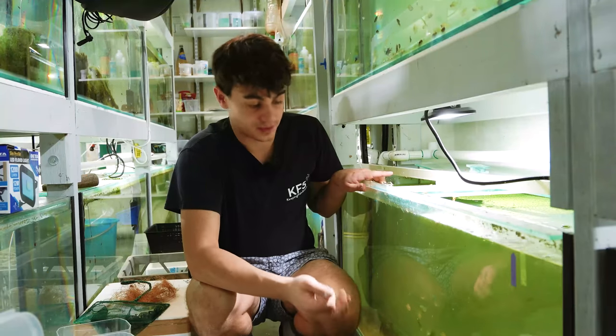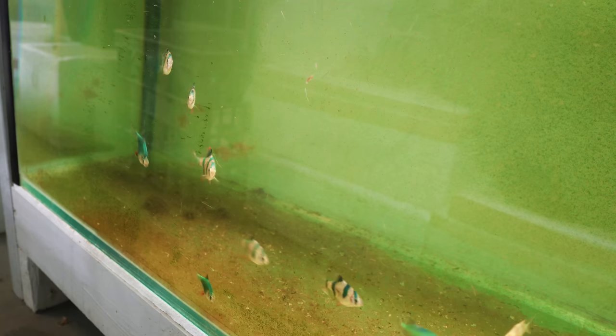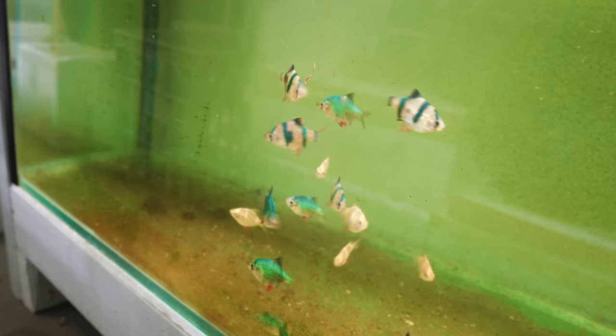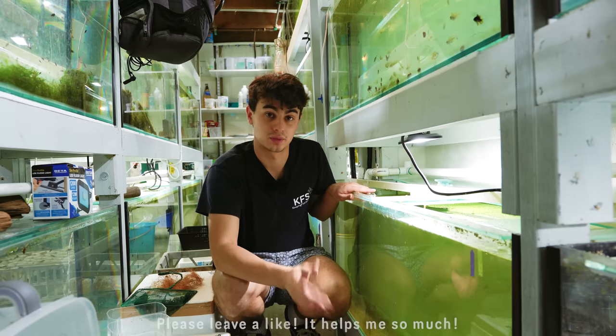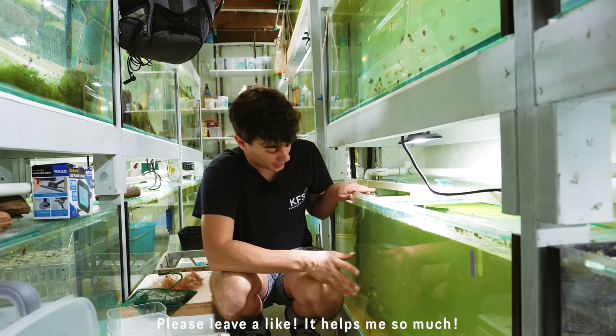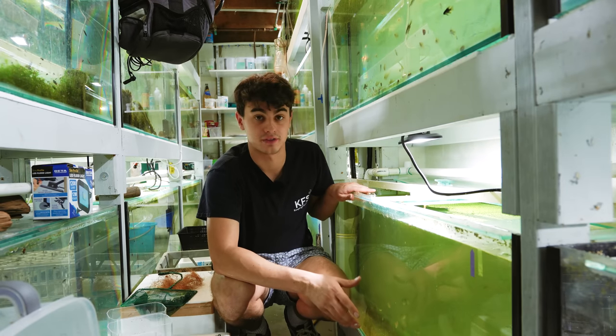So it's currently the afternoon. I'm going to take these guys out and introduce them into a spawning tank inside of a styrofoam tub. Tomorrow morning they should hopefully spawn when the lights come back on in the fish room and we should have a ton of eggs. So let's go ahead and catch these guys out and have a look at the different variants.